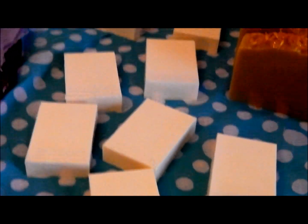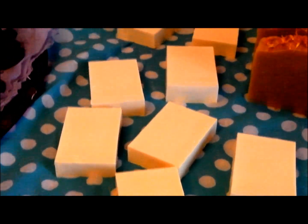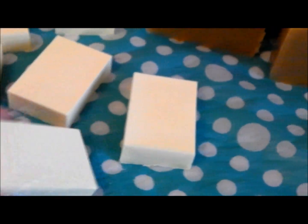These are my laundry detergent bars that I will grate up and put with some borax and washing soda and make into detergent powder for washing my clothes. So these are just plain white bars. Nice and hard.